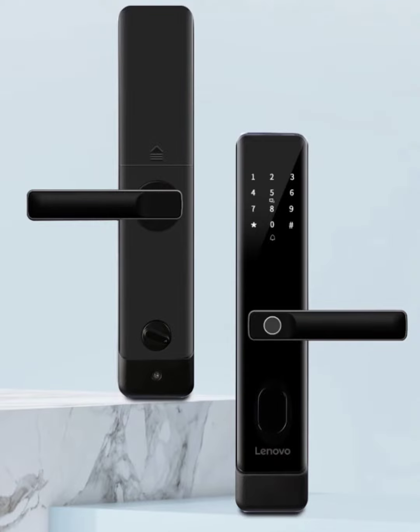Lenovo has been making smart locks for a while now, and the company has amassed a good range of locks. The E20 smart lock is the latest unveil, available for pre-order on JD.com starting April 22 for 399 yuan.